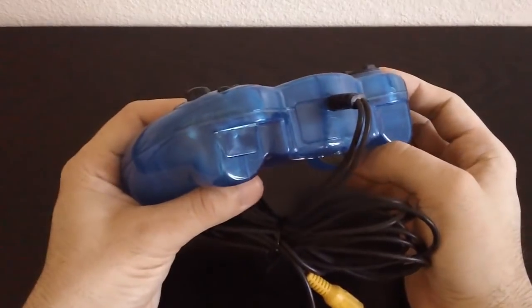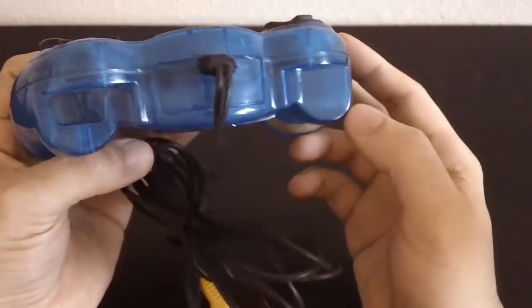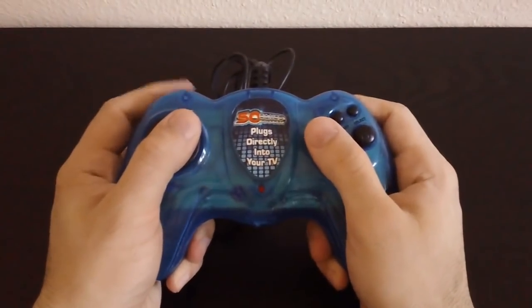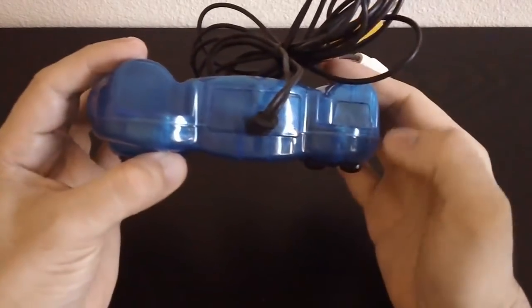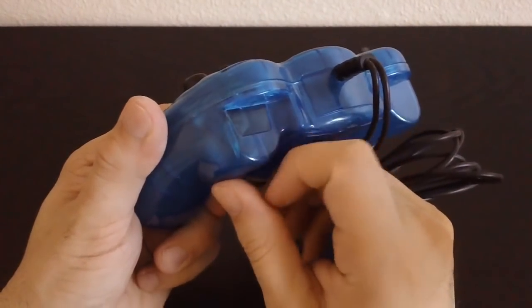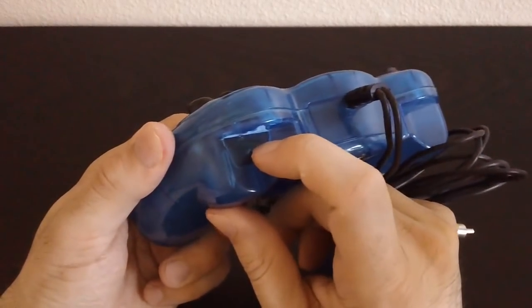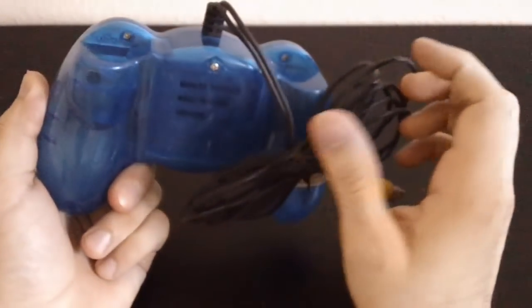And this I totally forgot to tell you guys about. It seems like they were supposed to have another button on here, because as you can see right here there's a little cutout which doesn't appear on this side. It has these little spaces right here, and when you're holding it, it feels like you should have shoulder buttons. But there's only this side that has something there, and it seems like they blocked it off. Maybe they decided midway through that they wouldn't have a button right there. I've never seen it where they just kind of cut it out with a little bit of plastic.